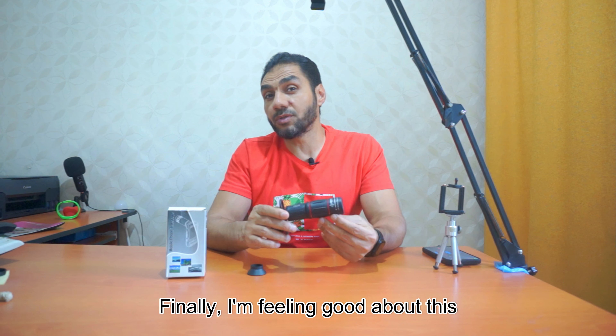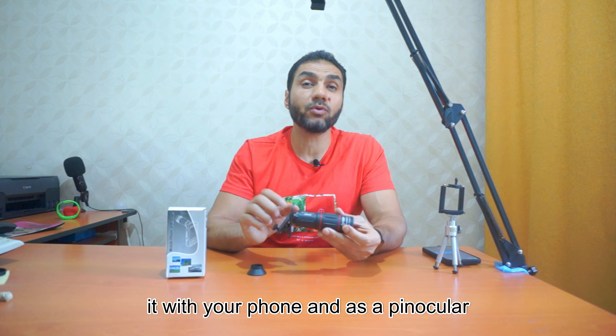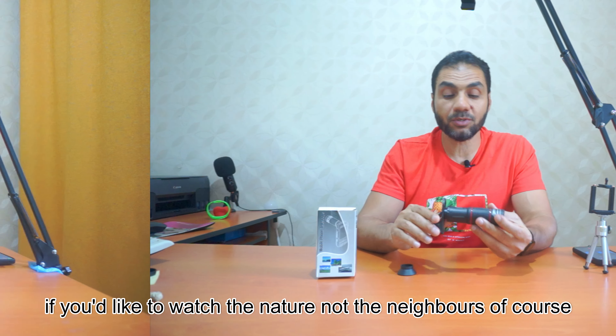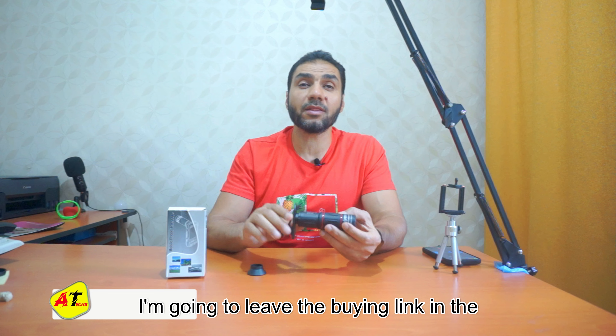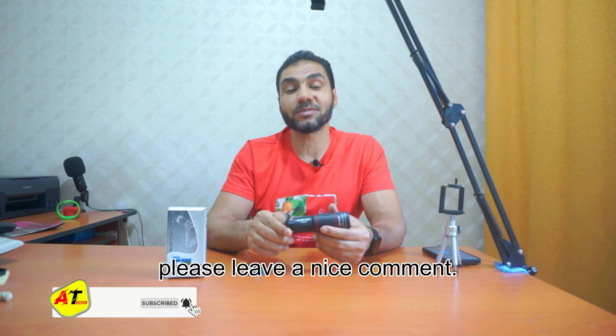Finally, I'm feeling good about this telescope. It's good value for the cheap price — it's very handy, strong, good material, and you can use it with your phone and as binoculars if you like to watch nature, not the neighbors of course! I'm going to leave the buying link in the description. Don't forget to like, share, subscribe, and please leave a nice comment. Bye!